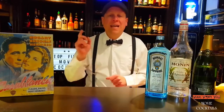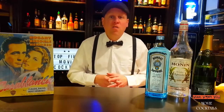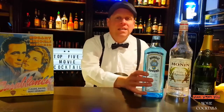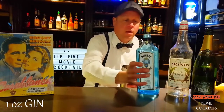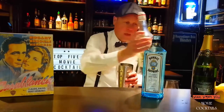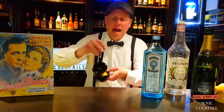The next cocktail is from the movie Casablanca with Humphrey Bogart, and it's called French 75. For that we need a shaker, and we fill the shaker with ice. Then we need some gin, some sugar syrup, and some fresh squeezed lime.